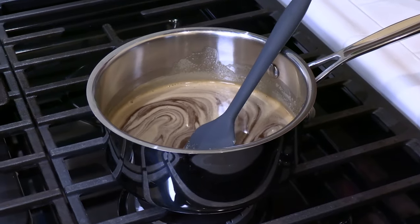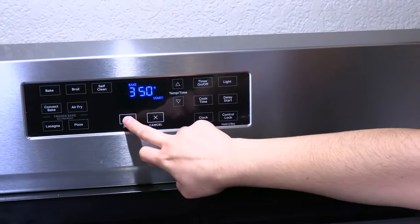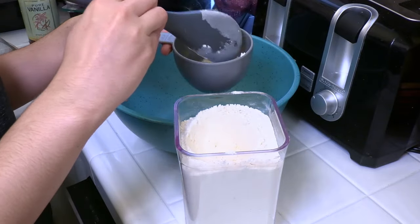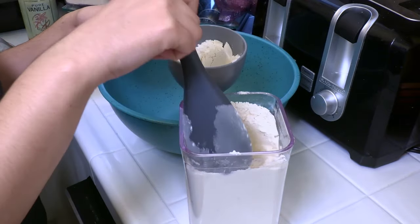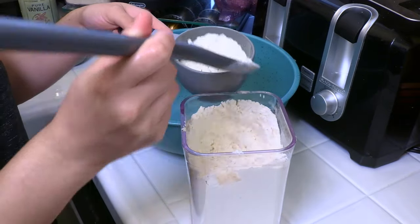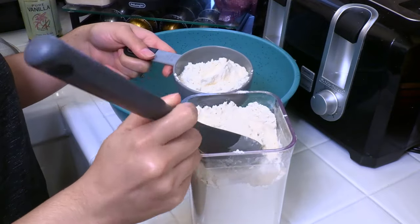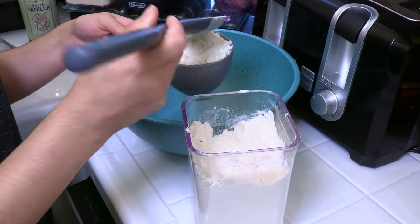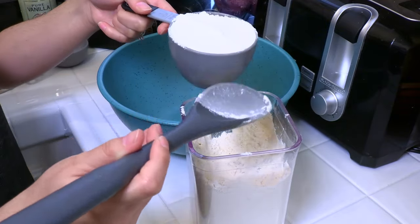This is also a good time to preheat your oven to 350 degrees Fahrenheit. Next we're gonna measure out our all-purpose flour, and the best way to do this when baking is to scoop it out into your measuring cup with a spoon instead of digging into your whole bag of flour with the measuring cup, because otherwise that's gonna lead to having more packed flour than you actually need. So then we just level it off right there.